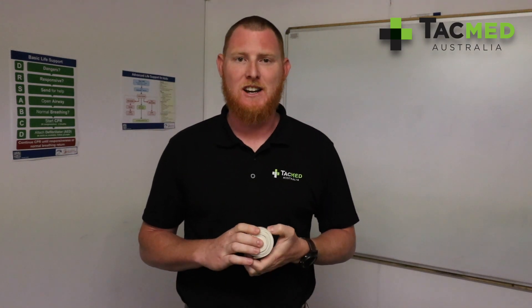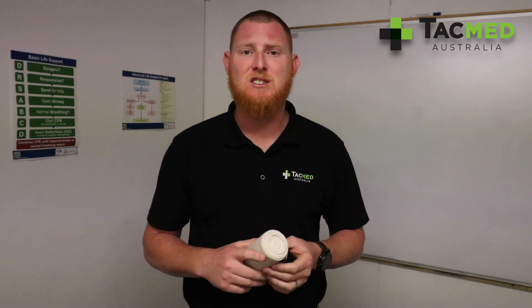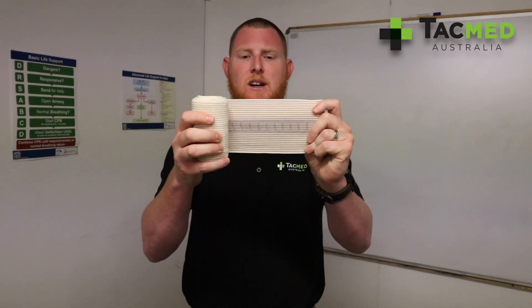G'day, Jeremy from TacMed Australia. Well, spring is well and truly in season right now and that means the snakes are about. So today I'm going to show you the pressure immobilisation technique using the new snake bite bandage from Aero Healthcare.